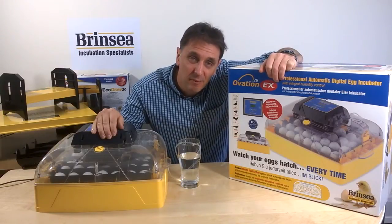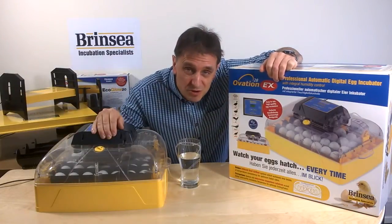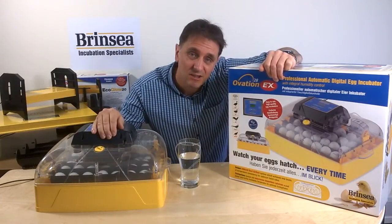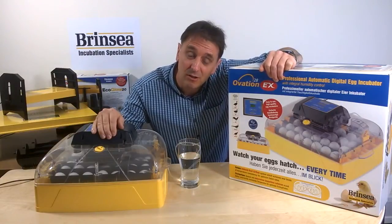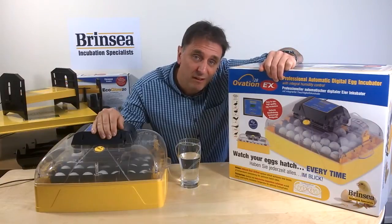Keeping the recommended target temperature, usually 37.5 degrees, is critical, and the new induced airflow system takes temperature uniformity across the incubator to a whole new level. The temperature is controlled very easily from the digital menu on the top of the lid.